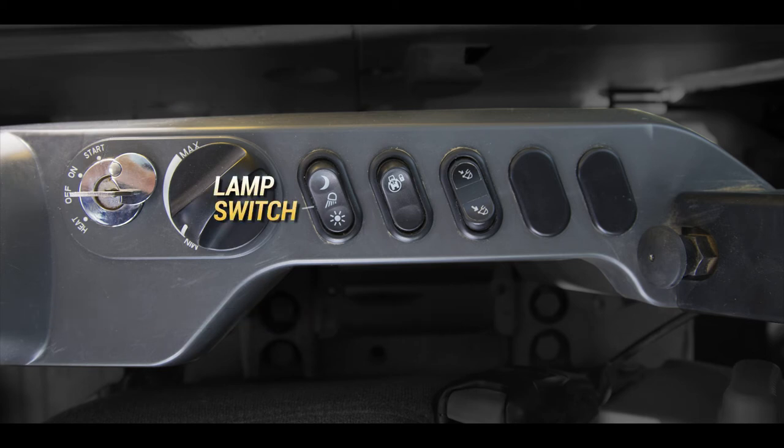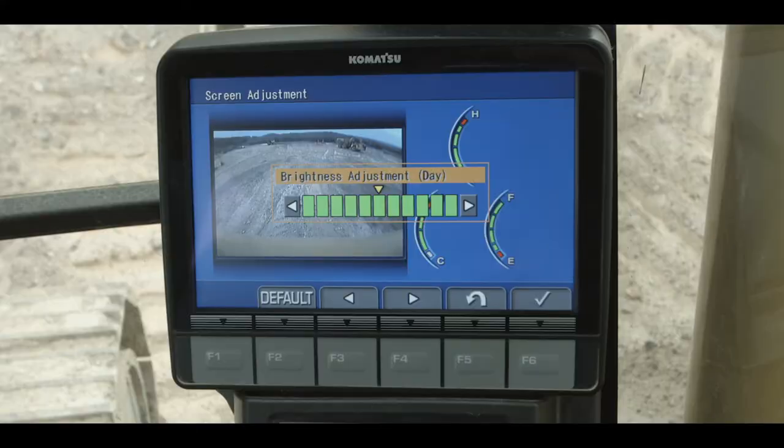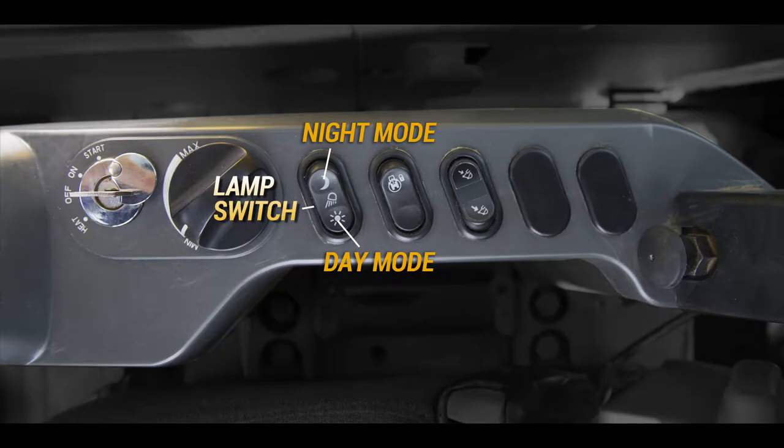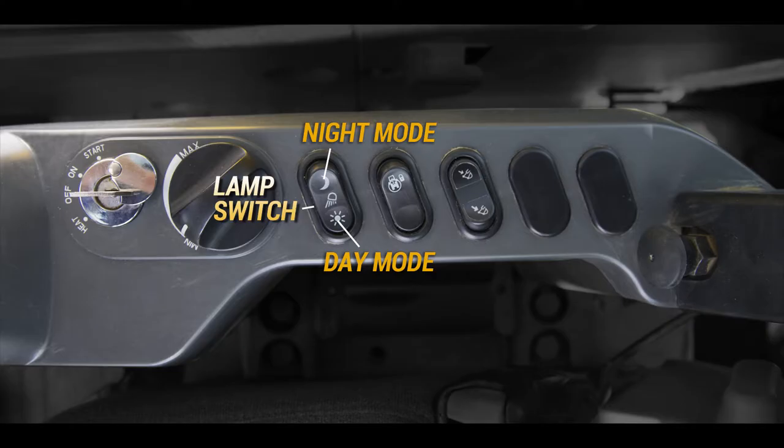The lamp switch is labeled with a sun to indicate day mode and a moon to indicate night mode. Push the switch to night mode and the work lights will illuminate, and the monitor screen will also dim. Push the switch to day mode and the work lights will illuminate and the monitor screen brightens. The center position of the switch is off.